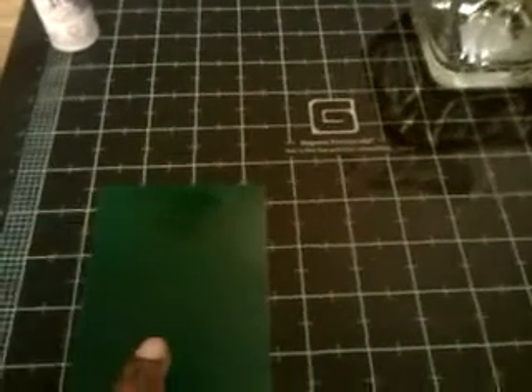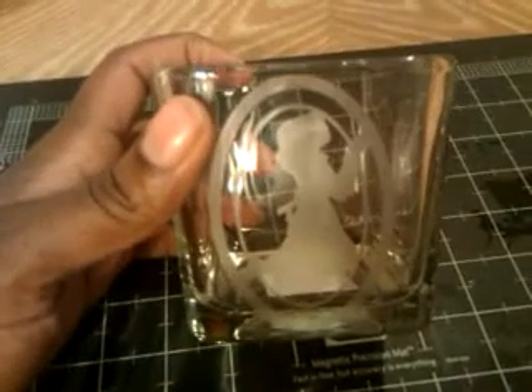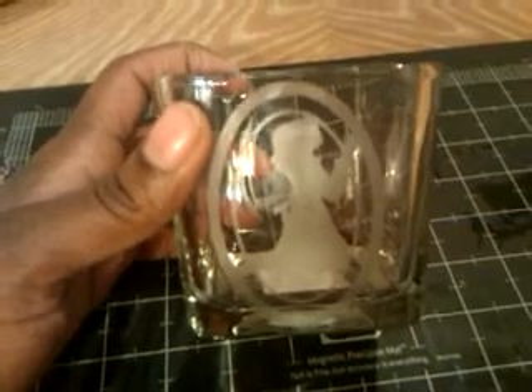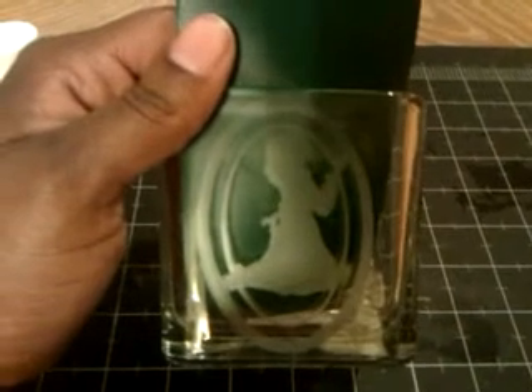I cut it out on this vinyl that I got off of eBay, and this is what I came up with — just a regular candle glass from the Dollar Tree. Let me see if I can put something behind it to make it a little bit more visible. There she is, the praying girl etched on my glass.